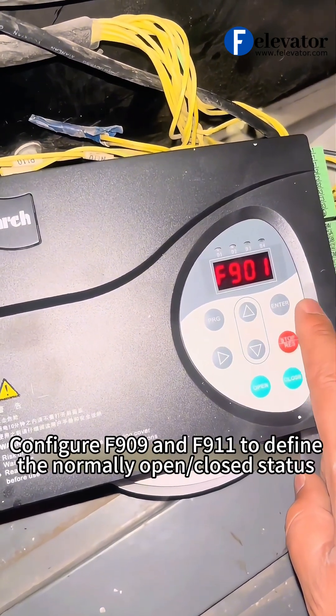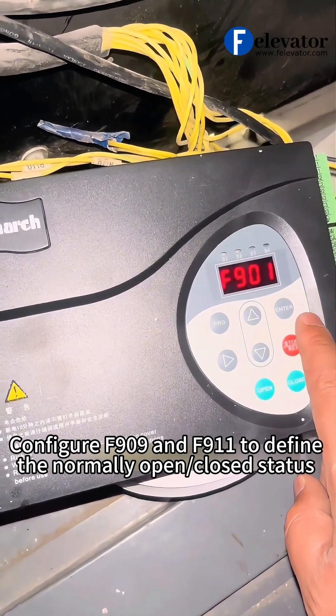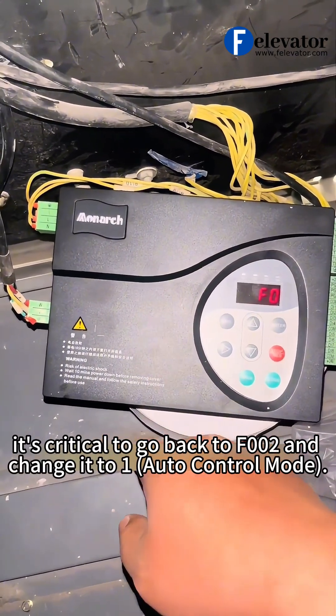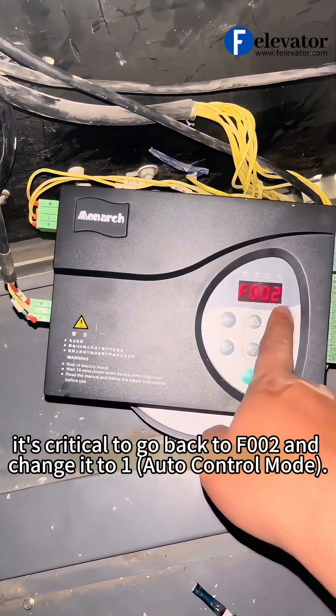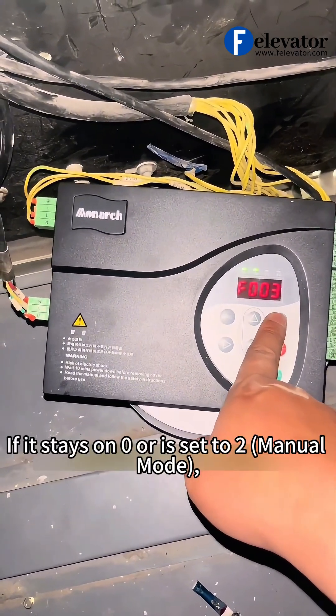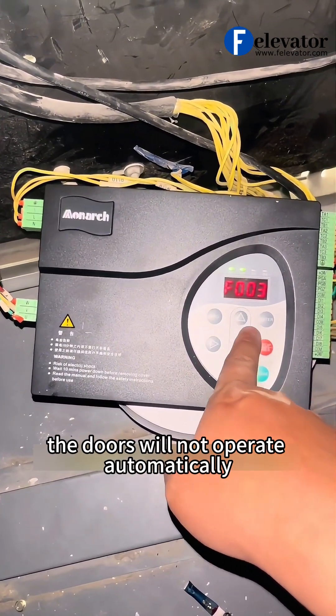Configure F909 and F911 to define the normally open or closed status for the open or closed position signals. After completing the setup and learning, it's critical to go back to F002 and change it to 1, auto-control mode. If it stays on 0 or is set to 2, manual mode, the doors will not operate automatically.